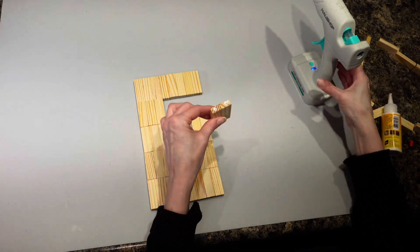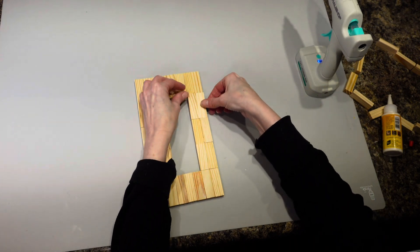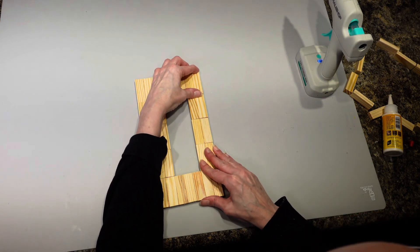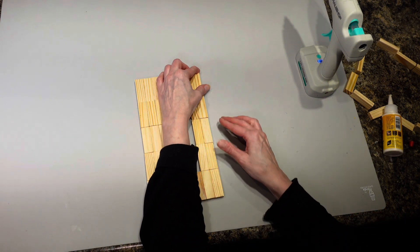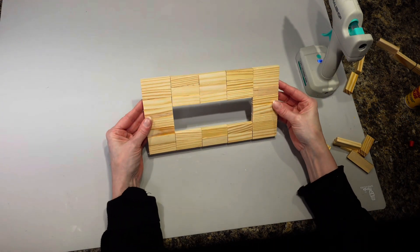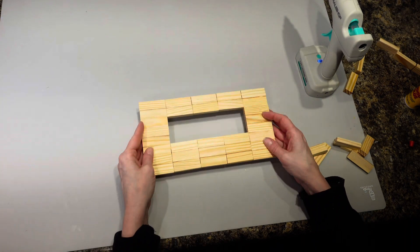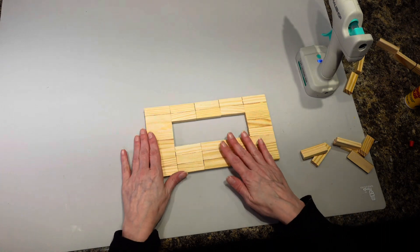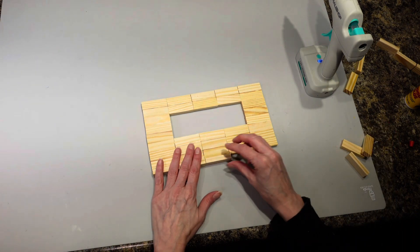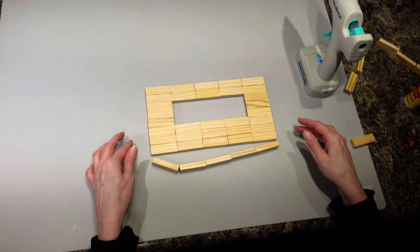I'm going to put wood glue on both sides and do my best to slide it in there and push it together. This is the top part of my box, so I'm going to flip this around, then take more tumbling tower blocks and glue them all around the edges.